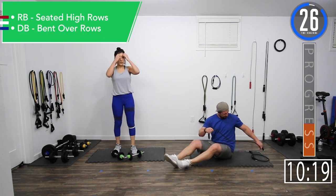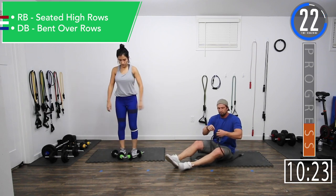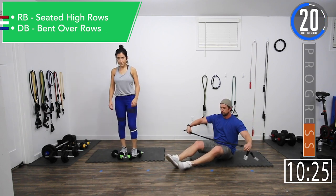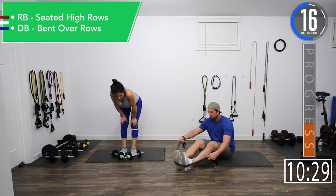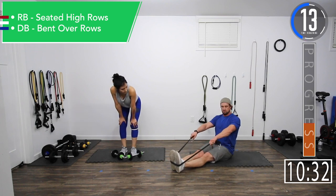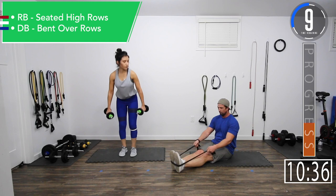We're going into rows. If you're using bands, it's a seated high row. If you're using dumbbells, it's a bent-over row. For the bands, we're just going to take it and come up towards the chest, versus typically coming down low.